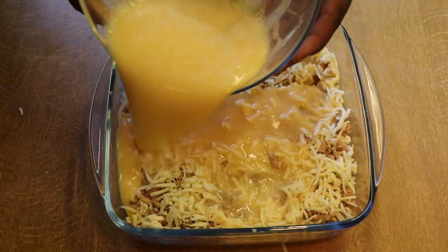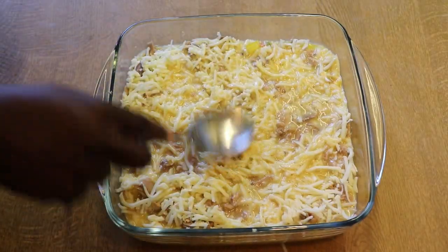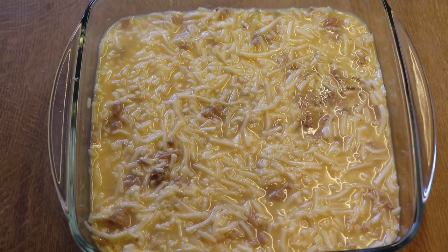We'll then pour our egg mixture over the dish and level the top of it. We'll be baking this at 180 degrees Celsius for 45 minutes.